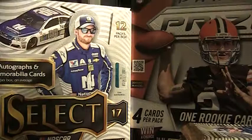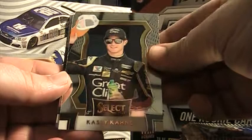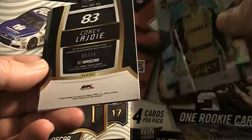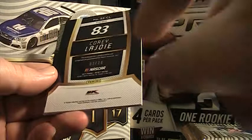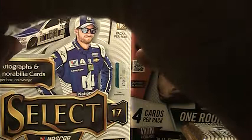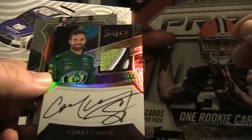Casey Kane base, Denny Hamlin Benedetto. And here comes the hit — 3 of 24. Daniel Suarez prism. The enclosed race material and autograph guaranteed by Panini — 3 of 24, Corey LaJoie. What a patch! That is a beautiful card — on card. That is a nice, nice card. The tie-dye prism. Nice, nice card.